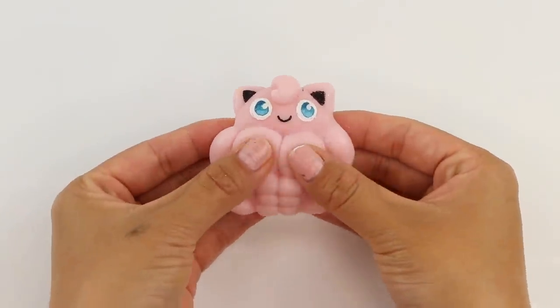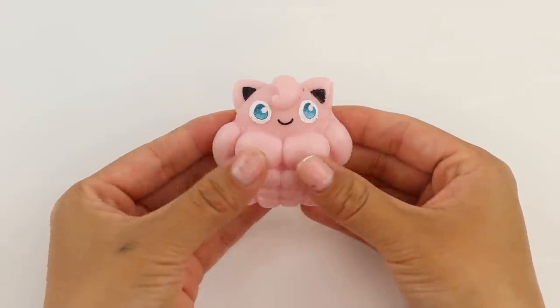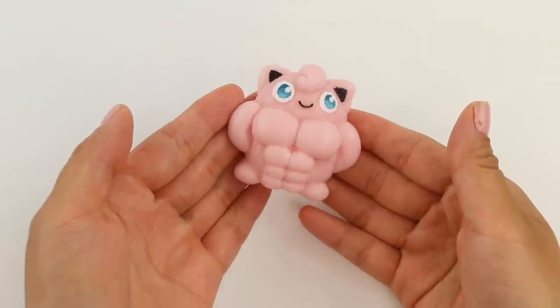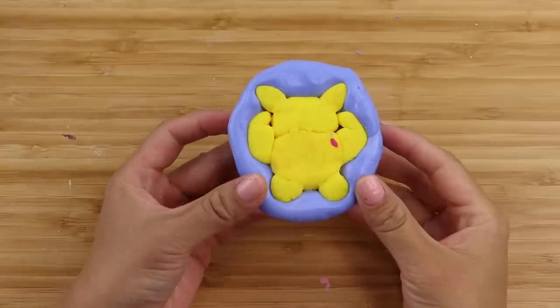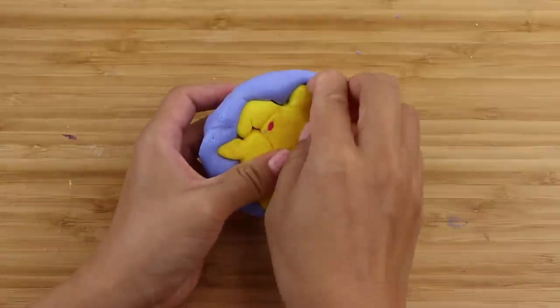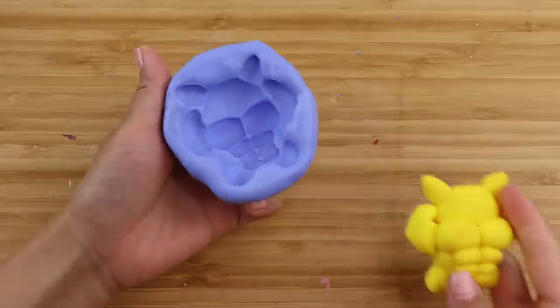And now we've got our Jigglypuff squishy. Now let's move on to Pikachu, and this mould also turned out very well. I'm just happy that no pieces of the polymer clay broke off during moulding.